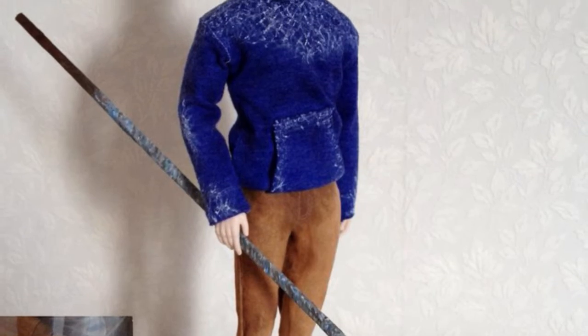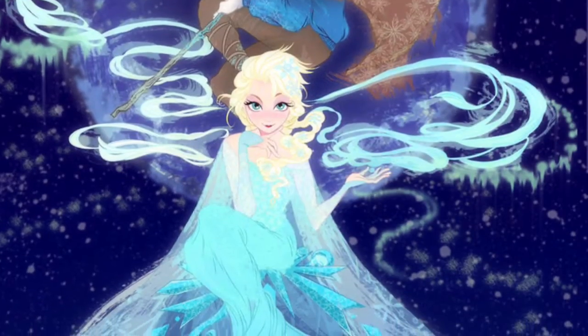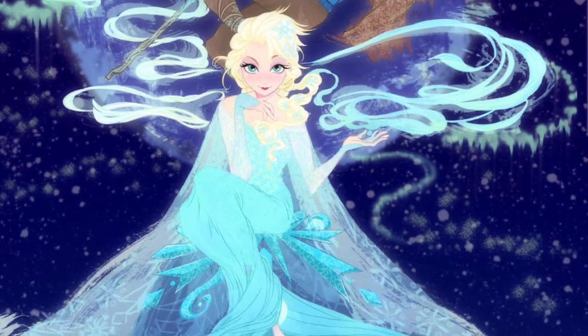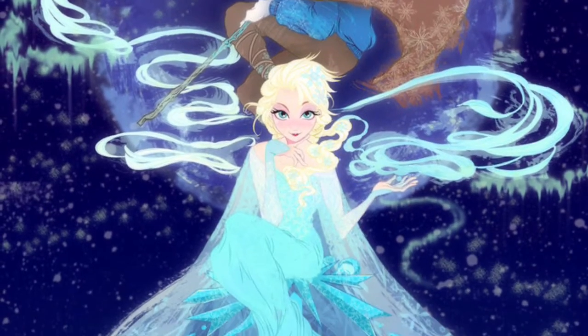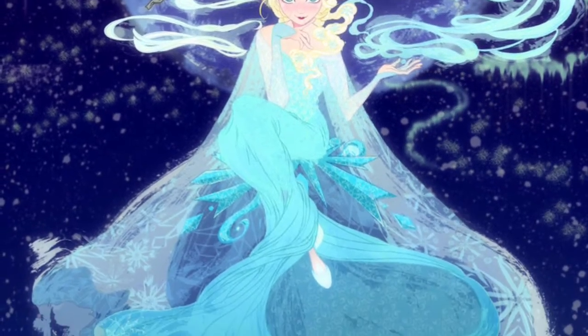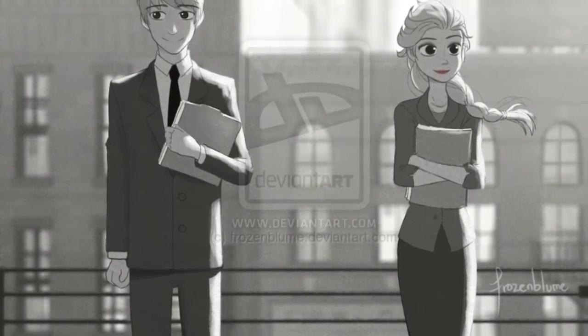Just to make it clear, in this video I will not be showing how to make the clothes or the staff. These pictures that I have shown of the dolls are not my pictures, but pictures of a DeviantArt account called Frozen Bloom, so go check her out if you want to see her custom dolls.